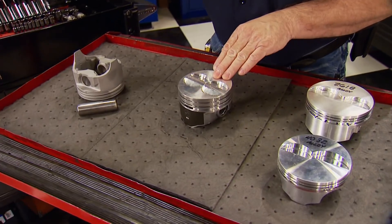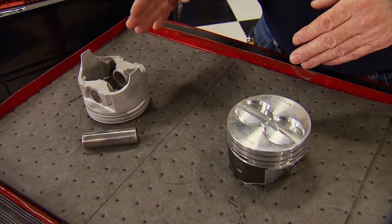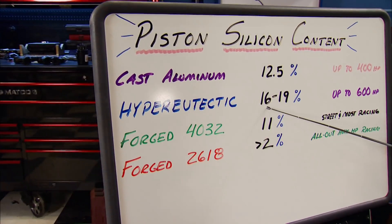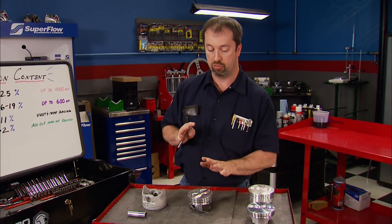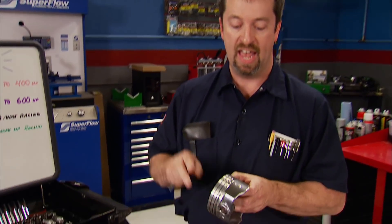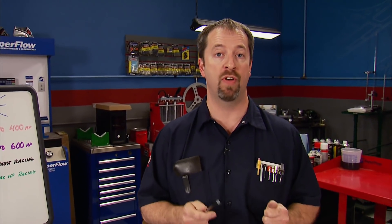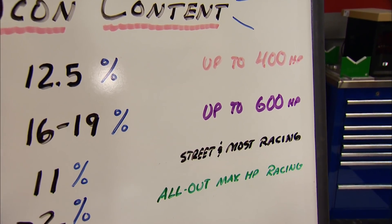Next in line is a Hyper Eutectic piston. Believe it or not, it's still an autothermic design by definition and is made the exact same way as a cast piston. The big difference is the alloy used — Hyper Eutectic pistons contain a higher silicon content, typically in the range of 16 to 19%. That extra silicon has advantages: it slows the expansion rate of the piston down compared to a regular cast one, and more importantly for us engine guys, it has higher resistance to scuffing because of its higher heat tolerance. The higher heat is caused by higher horsepower, so a Hyper Eutectic piston can survive in a higher output situation. Power levels? As much as 600 horsepower has been made with them successfully.